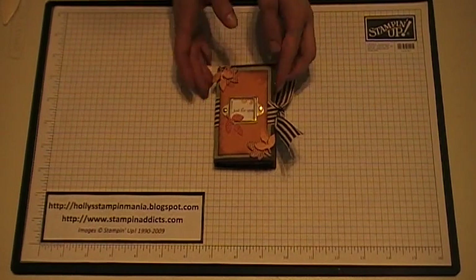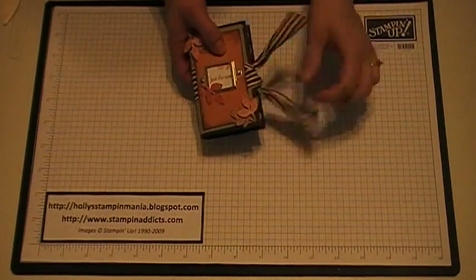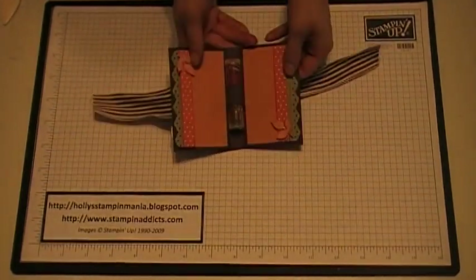Hello Stampers. Today I'm going to teach you how to make this little chapstick holder. This is the outside, and then when you open it up, here is the inside.